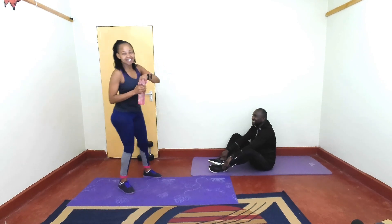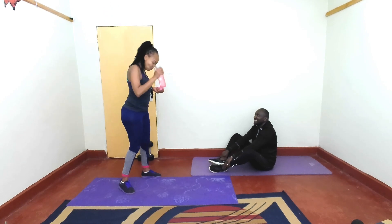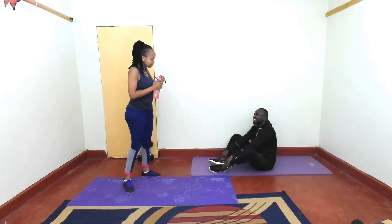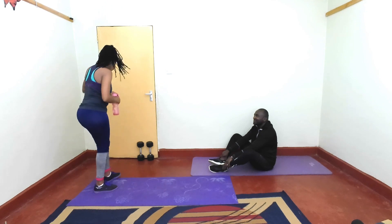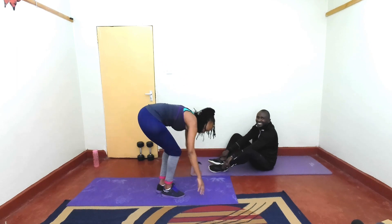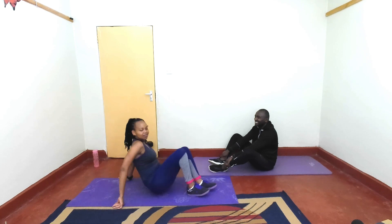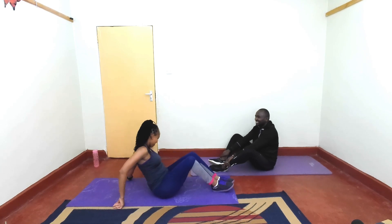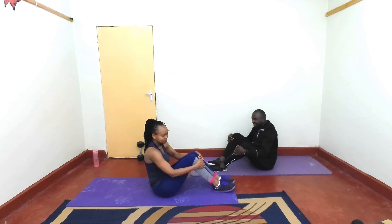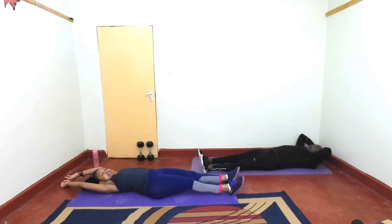That exercise was tough — the toughest! Which exercise was tough for you? Alright, are you ready for round two, starting with our hollow hold? I hope you are.